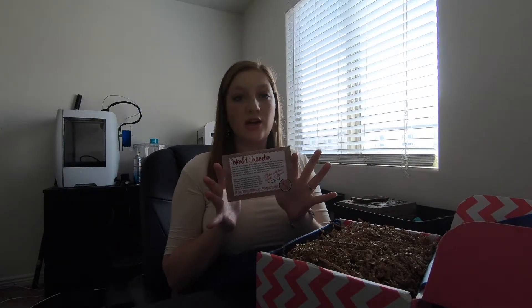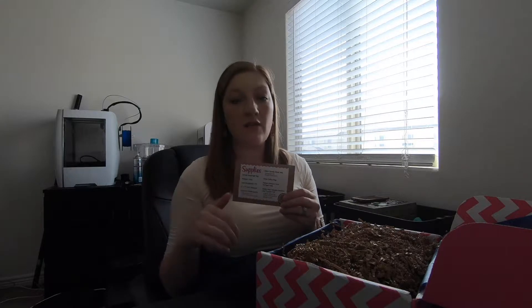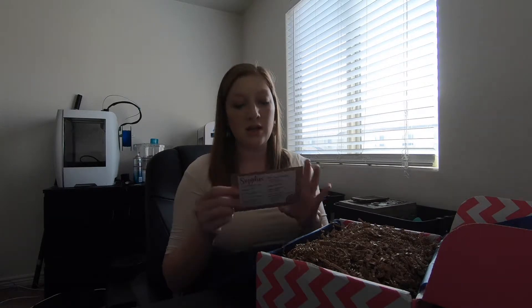Anytime you get this box you'll get a card inside that has the theme and a little bit of an explanation about the theme, and how you can reach Becky and the founders of this box if you have any questions. The back will tell you all the supplies in the box so if you're ever missing anything you can reach out to them. There's a Facebook page on the front and an email address. This will tell you everything that should be in the box.